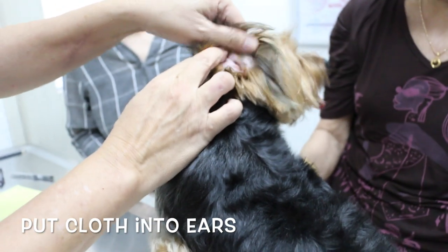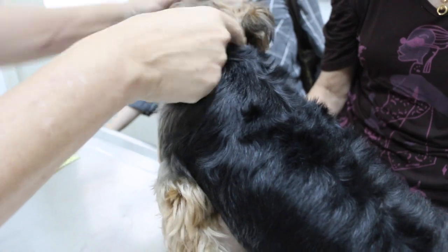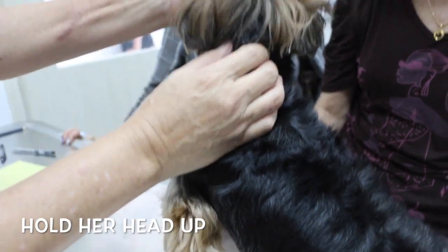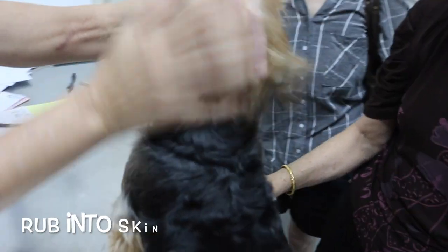Before that, put cloth to clog up the dog's ear. This is to prevent the solution from entering. Be sure to hold her head up.